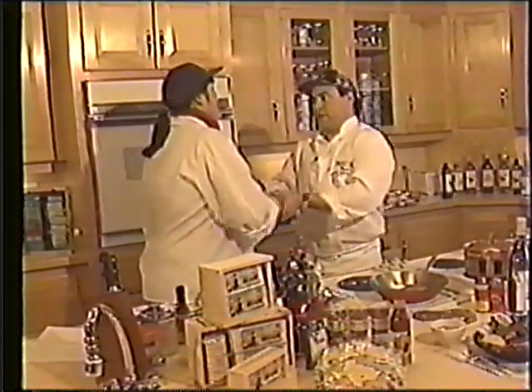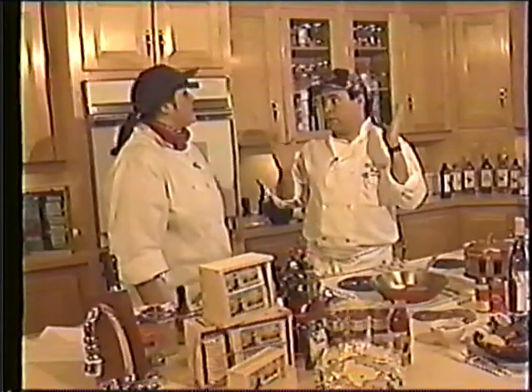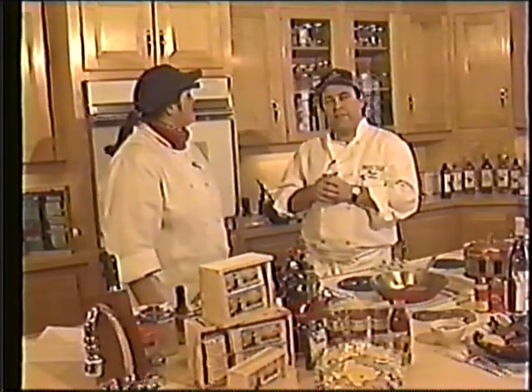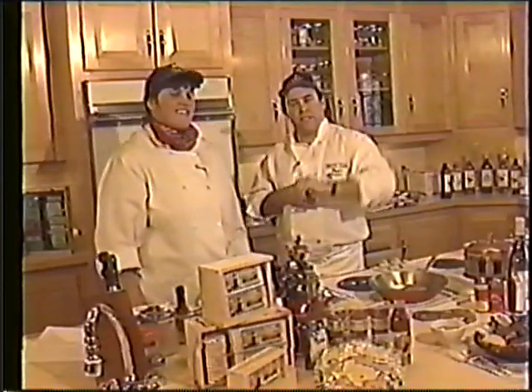Eat the crab cakes — I want to really appreciate you coming on. We want to get you on here again to try some other dishes, because you guys have a nice menu. Well, we enjoy it — we love to cook. We'll be back from The Right Ingredient. Thanks for tuning in.